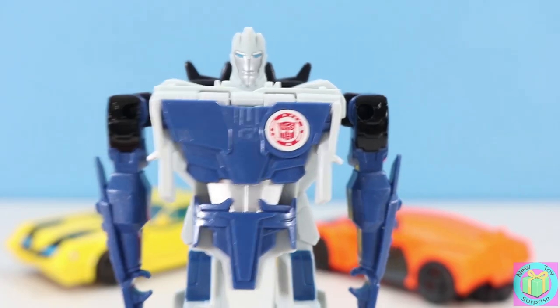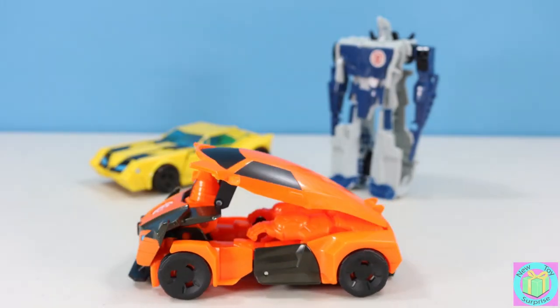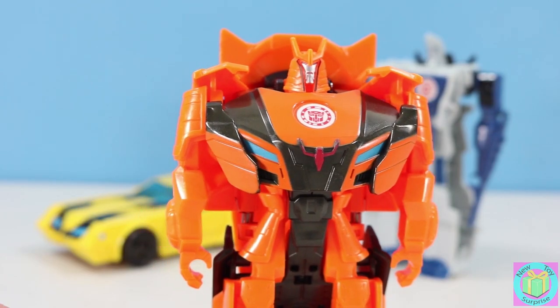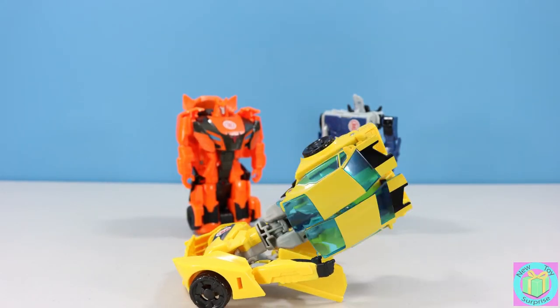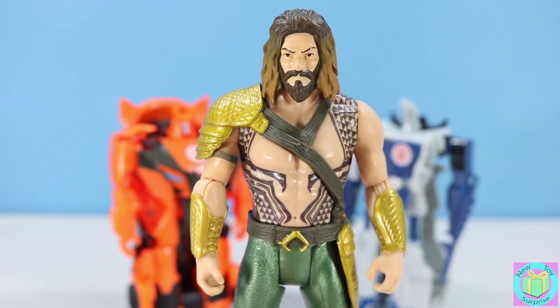Is it Sideswipe? My only secret is that I'm the fastest Autobot around. Maybe it's Autobot Drift. Sorry, no surprise here. It must be Bumblebee then. Did I trick you? My Transformer disguise was perfect.